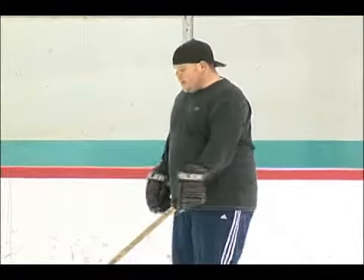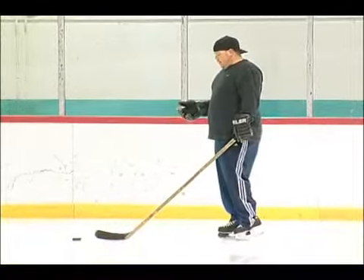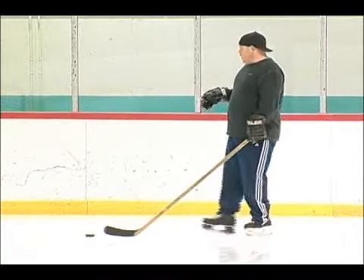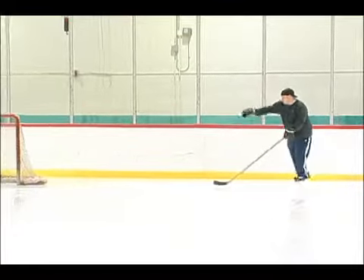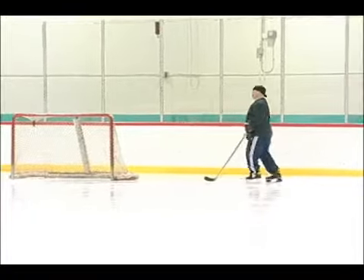Another thing you can do — not really a shot, but it's just a good thing to do if you're down low by the net. Let's say you've got a defenseman covering the area and you want to come around the net, and the goalie is maybe hugging this post a little too much watching you.